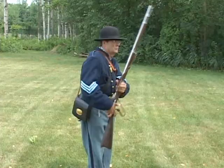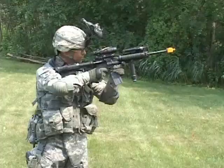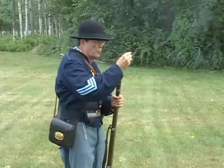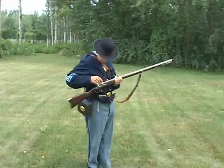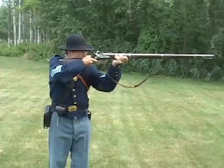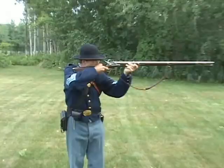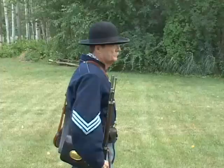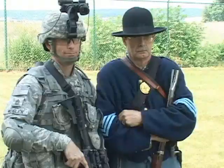I'm ready. Aim. Fire. Fire. That's how it's done. I feel badly for him, but I admire him.